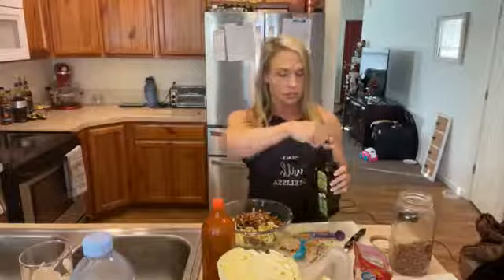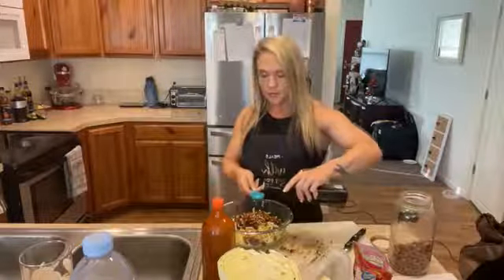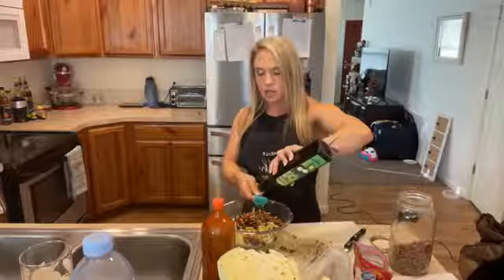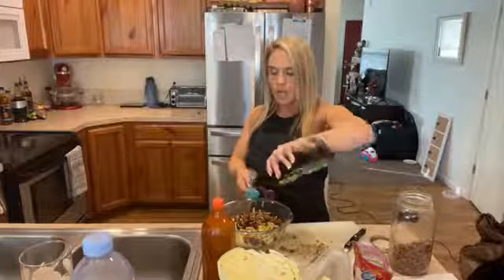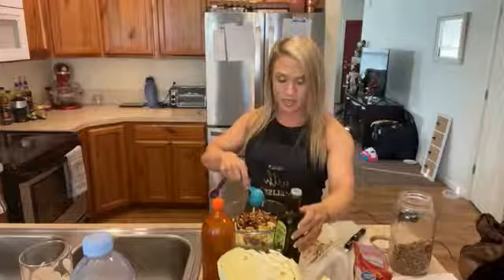We're going to mix this all up and let it sit in the refrigerator for about an hour to let the flavors meld together. The original recipe calls for a couple of different oils — some walnut oil — but I've made this my own recipe. I've used regular olive oil, extra virgin olive oil, but today I'm going to use macadamia nut oil because I like that it has a little bit of nutty taste. I'm going to add three tablespoons of the oil. You can also add fresh apple, which makes this taste absolutely amazing — and you don't have to cut out the cranberries, it's totally up to you.